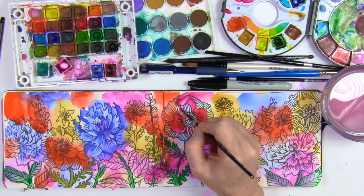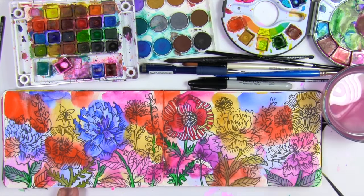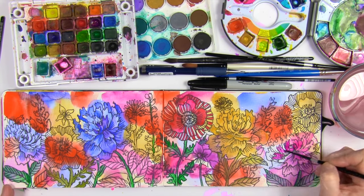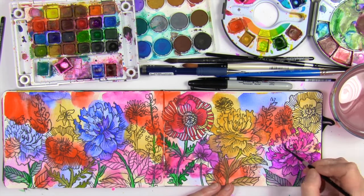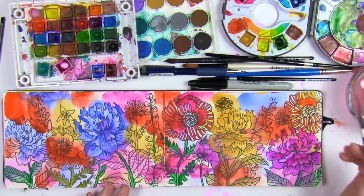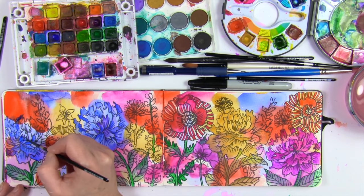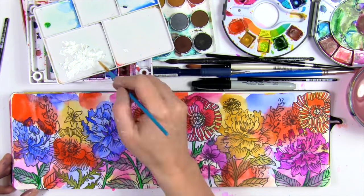There becomes this push and pull between the flowers and the drawing and the color in the background and the foreground. I'm basically just working my way across the surface, picking some things to fill with color. I'm not doing anything too technical or difficult — I'm simply using more saturated color, not mixing it much with water. I want some deep, dark color so those flowers really pop against that wild, colorful background. But I'm also choosing to hold on to some of the simple line drawings, not filling everything with color, because I like how it creates that push and pull.